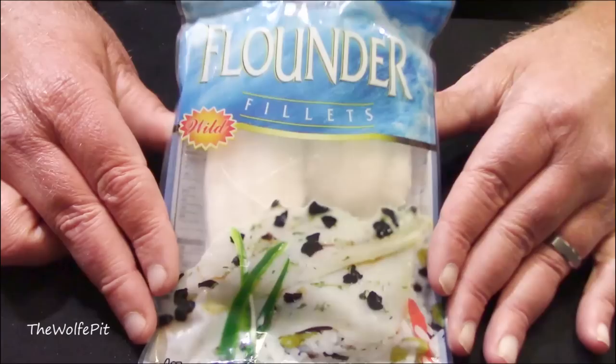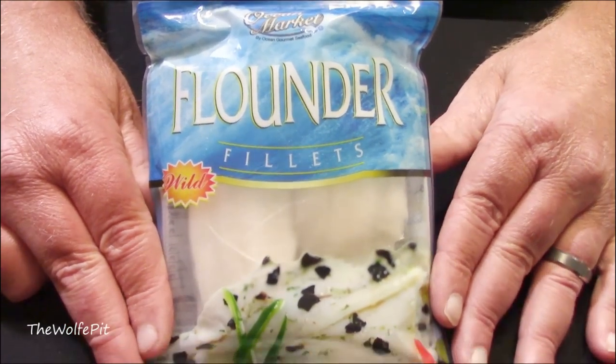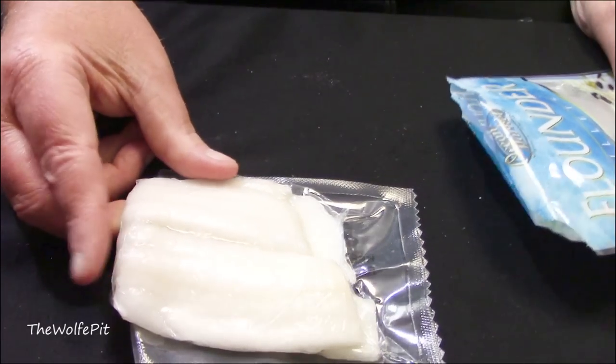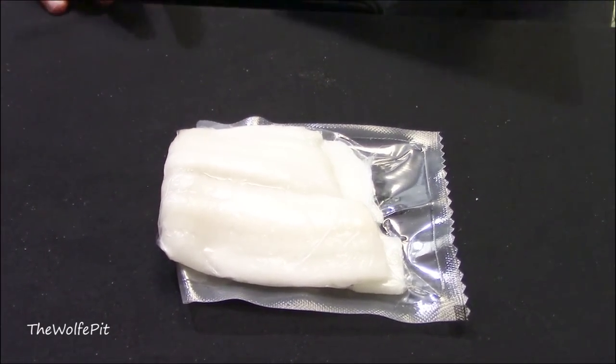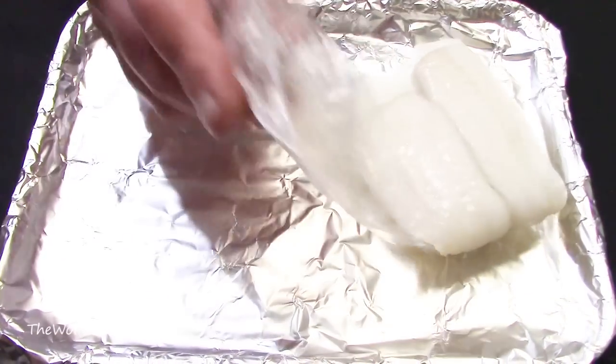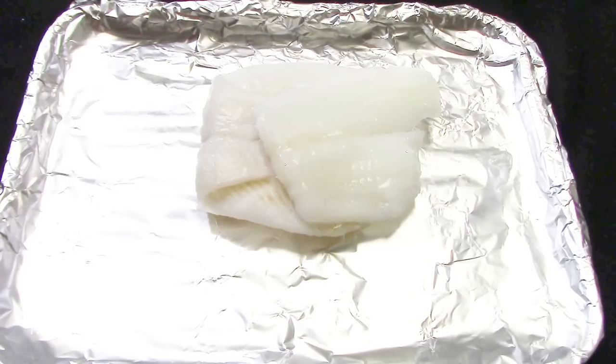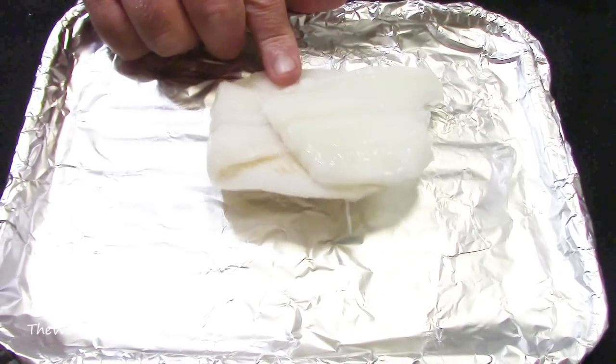Let's open up the bag and see what our flounder looks like. I guess it doesn't look too bad, but I can already tell this isn't one piece of fish — there's at least two or more small pieces in here. And as soon as I dumped it out, that was confirmed. There's more than one piece in here. I was really feeling like I should have thawed them out, but I cooked as is.